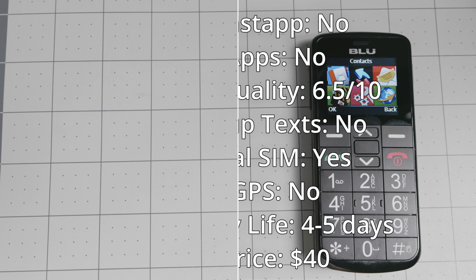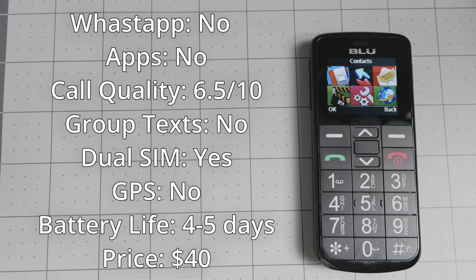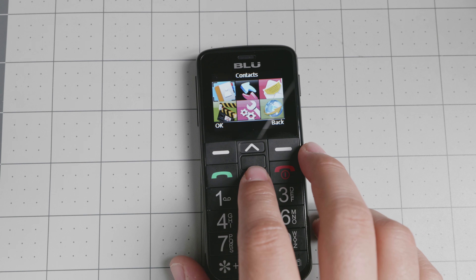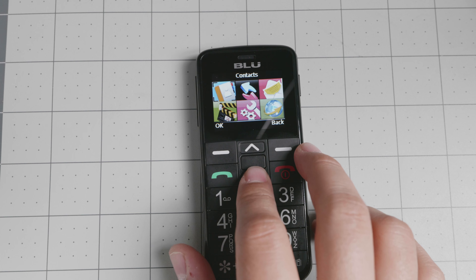Here are the frequently asked questions from you guys. This is a bare bones device. Don't expect it to do anything more than phone calls and the very basic text message. Even though it does have a browser, I do not recommend using it. So we'll go over a few things here and there.